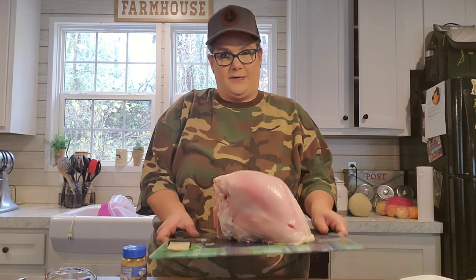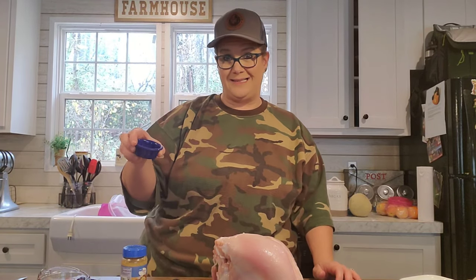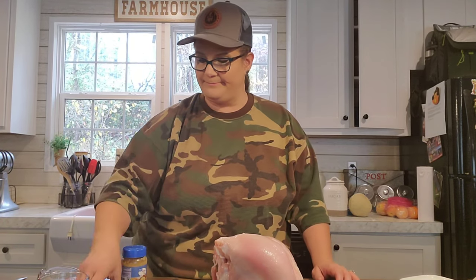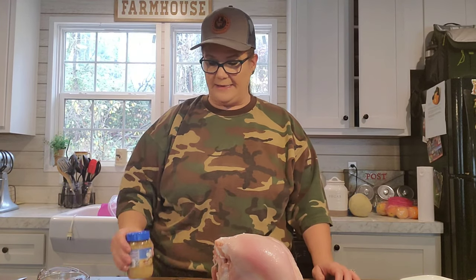Alright y'all, here's what you got to do. It takes very few ingredients and it's really, really simple. I will include all the ingredients in the description. Here's all you got to have: a turkey breast, a little bit of water, some seasoning salt, some black pepper, Italian seasoning, a little bit of cooking oil, some minced garlic, and a pastry brush or a grilling brush of some sort.